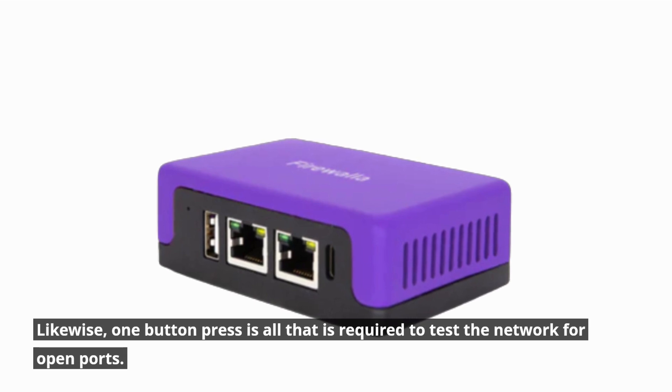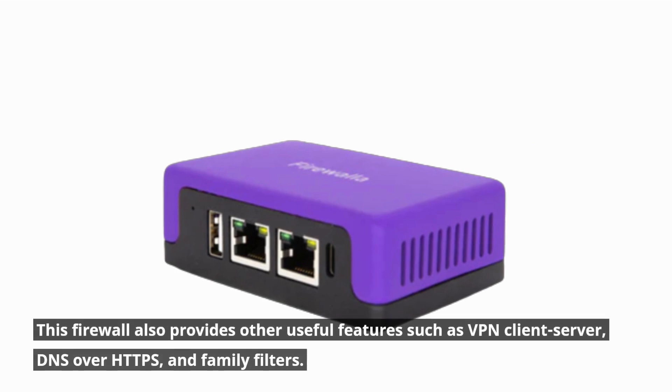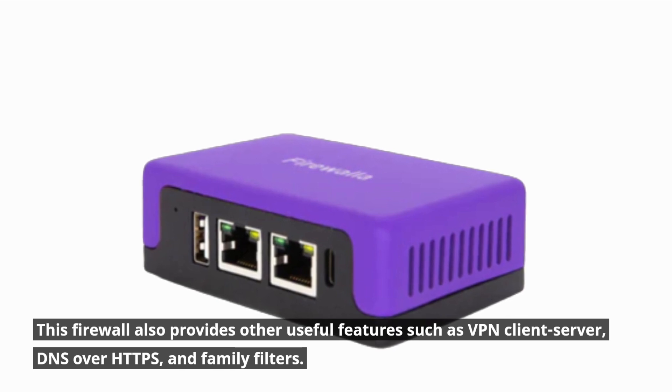Likewise, one button press is all that is required to test the network for open ports. This firewall also provides other useful features such as VPN client/server, DNS over HTTPS, and family filters.